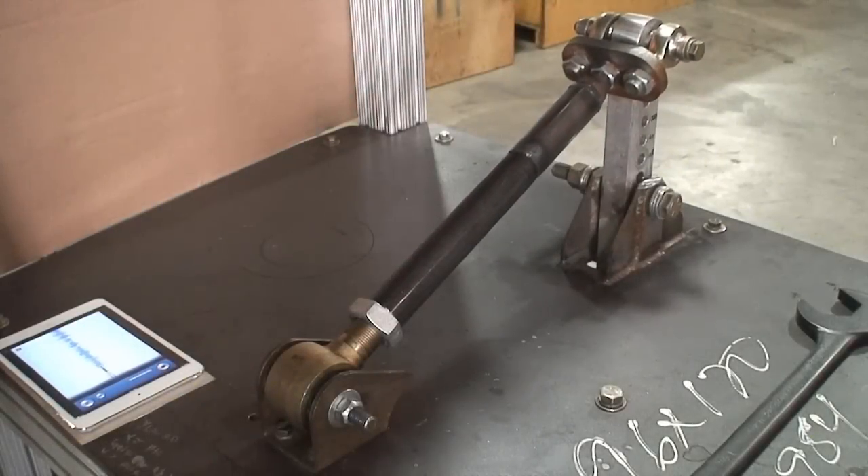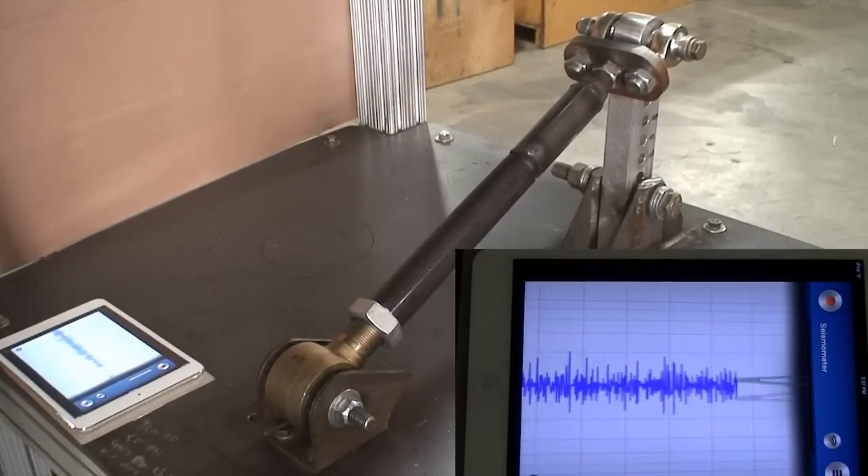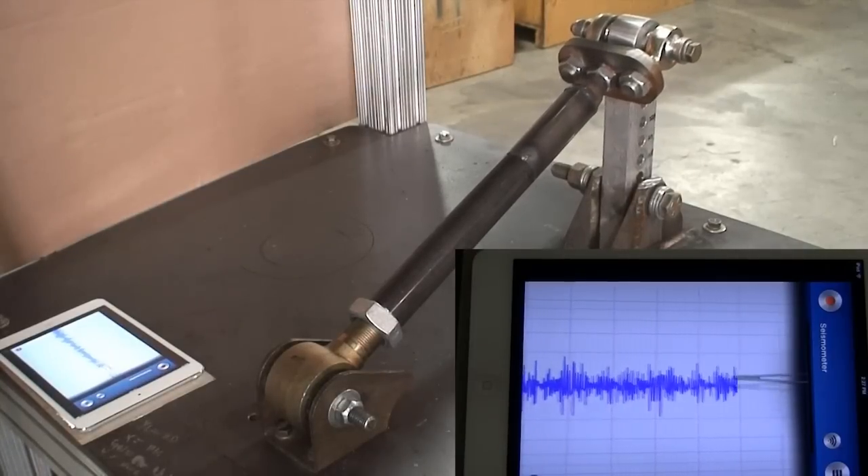Our first joint test will be the Duraflex joint. As the joint runs, notice the seismic graph staying within that critical Phase 2 section of the scale.